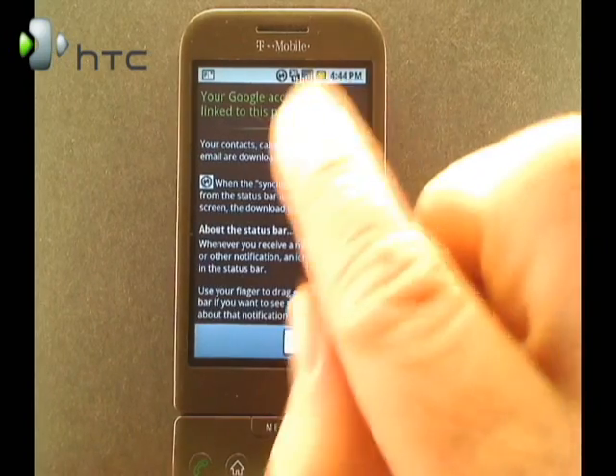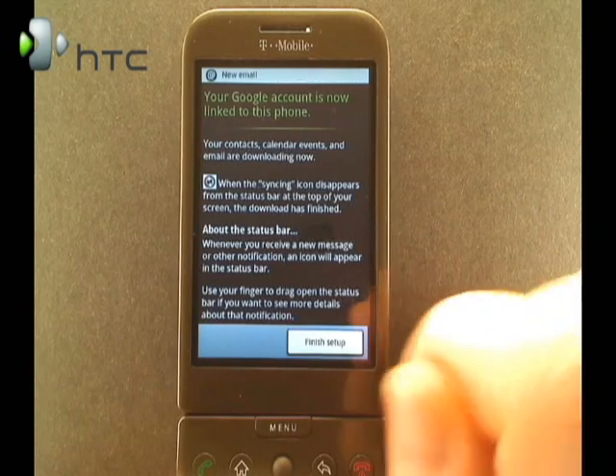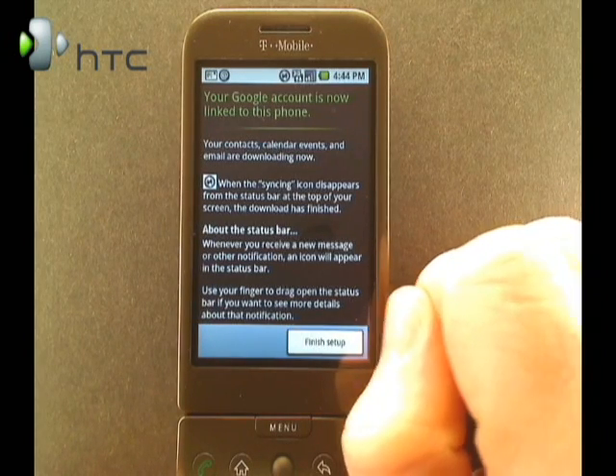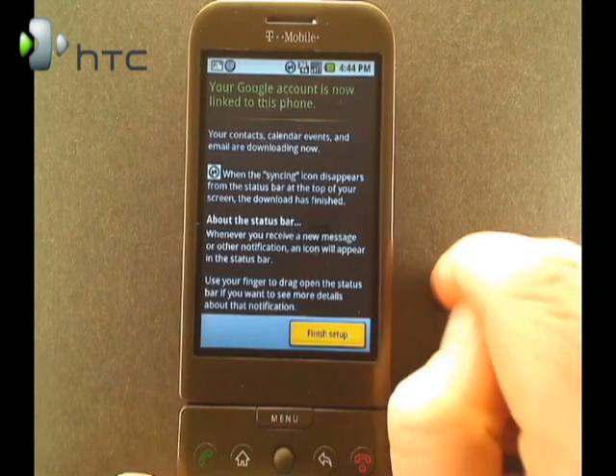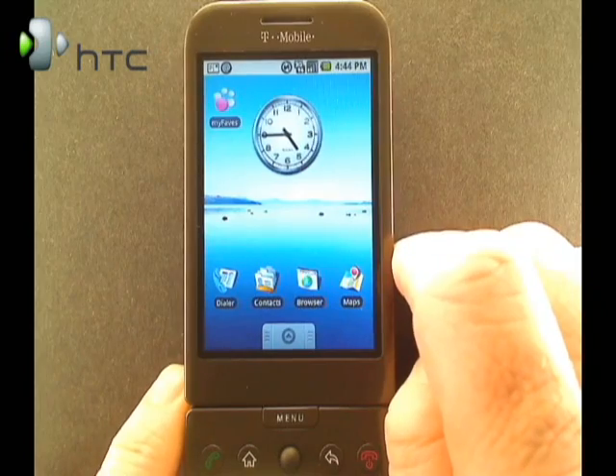Now when you first set up the phone, and every so often, you're going to see the sync icon up in the notifications bar. That's synchronizing your Gmail account, your calendar, and contacts with your G1. Go ahead and click Finish Setup. Now your G1's ready to use, but you're not done yet.